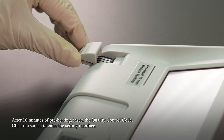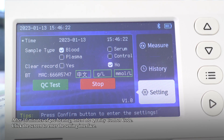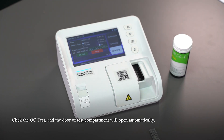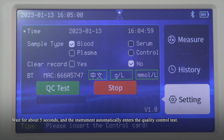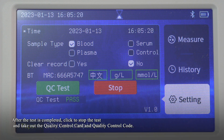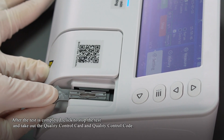After 10 minutes of preheating, insert the quality control code. Click the screen to enter the setting interface. Click QC Test and the test compartment door will open automatically. Insert the corresponding quality control card as prompted. Wait about 5 seconds and the instrument automatically enters the quality control test. Wait for the quality control result. If it passes, it means the instrument is available; otherwise, contact us to solve the problem. After the test is completed, click to stop the test and take out the quality control card and quality control code.